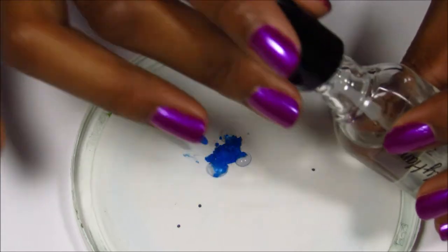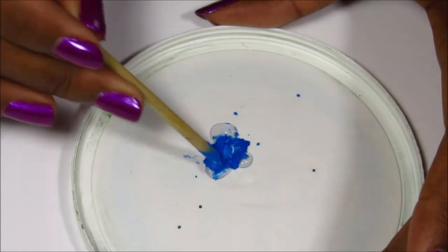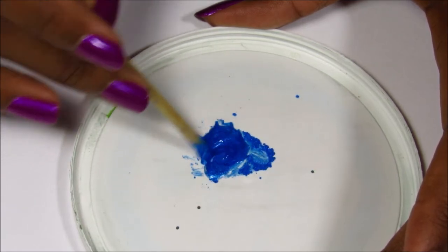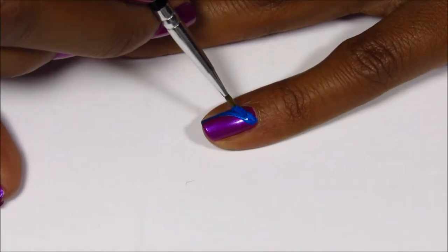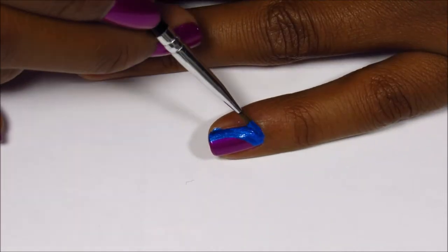So I'm just going to be mixing it with Sally Hansen clear polish. You most definitely could mix the powder directly into the clear polish bottle, but I just didn't really want to do that because that would probably be a great video in itself.